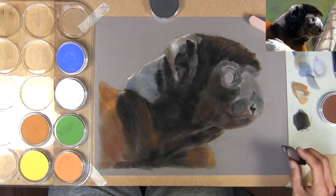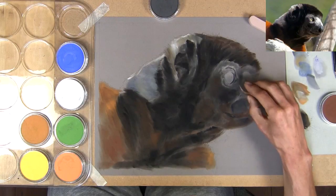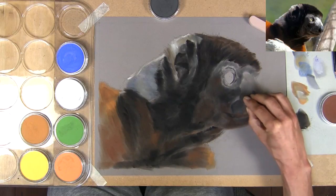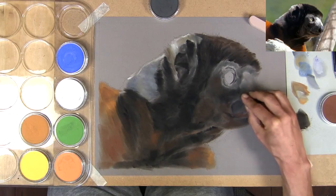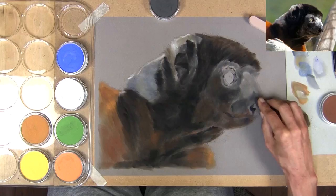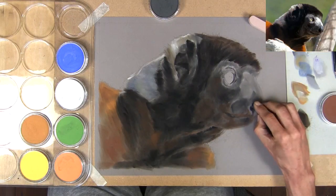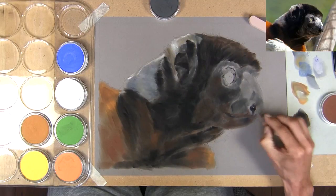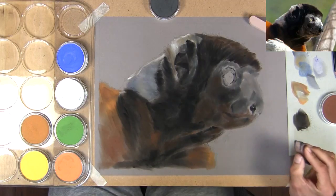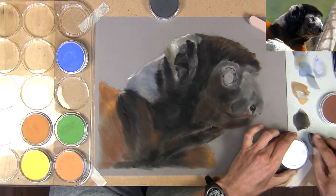With pan pastels you can layer over the top — put a nice dark down, then come in with some browns and layer gently on top to adjust the colors slightly. For the dark fur around the neck area I pick up the black, swiping in the pan a little more and pushing harder on the paper to deposit more pastel. The pans are not completely opaque, which I like — I can see the drawing slightly through areas and it allows me not to lose my drawing.